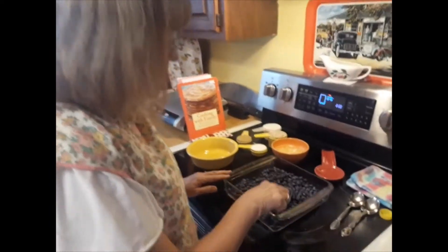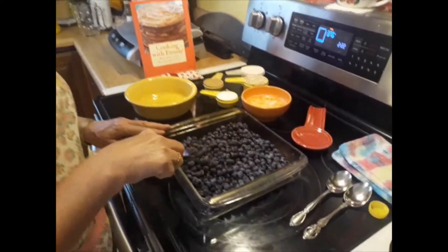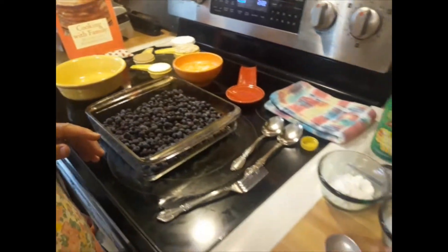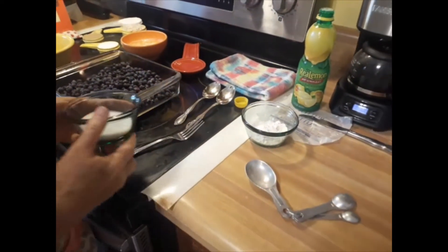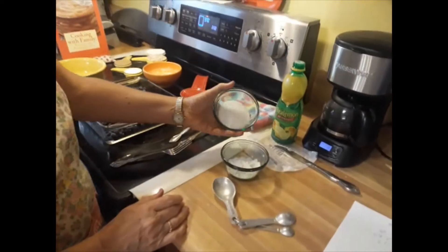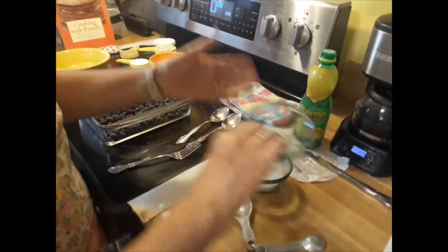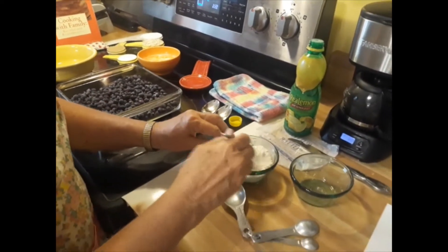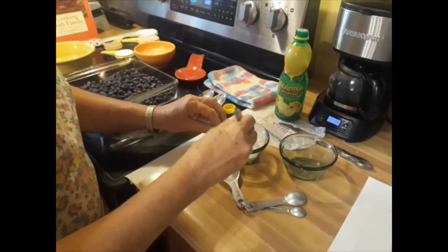You start out with a quart of blueberries — you can use frozen or fresh. Mix two tablespoons of all-purpose flour and two to four tablespoons of sugar. I did three, right in the middle. It depends on how sweet you might want it or how tart your fruit might be.